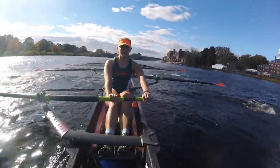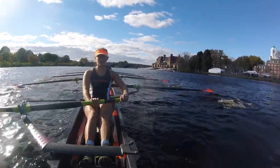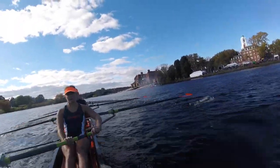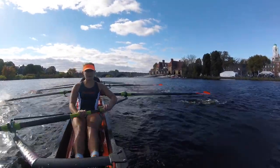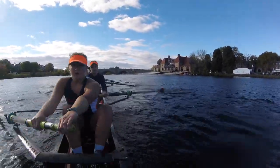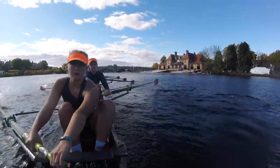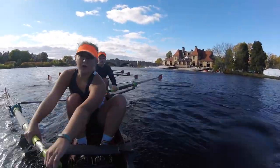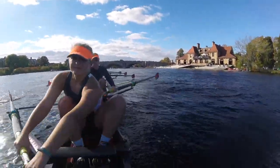Watch those heels! Don't let them come up too far! Ports keep your hands up! Alright! Square up early! Square up early! We're coming up on some other crews! As soon as we get through the bridge, I want to start taking them out! Good! Square up! Square up early! Square up early! Good! Catch! Set!